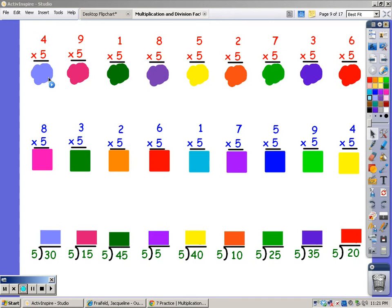5, 10, 15, 20. 20 is my answer for nine fingers.